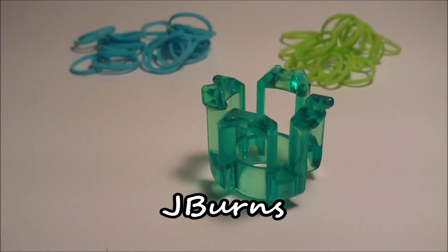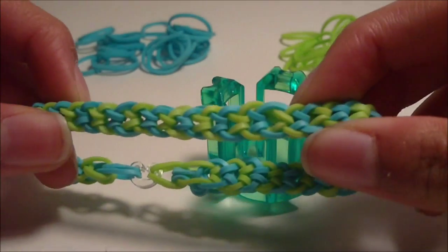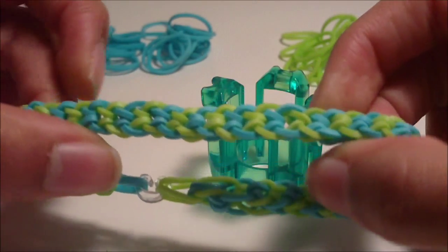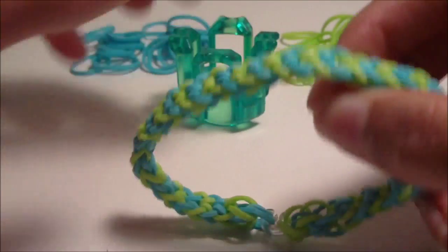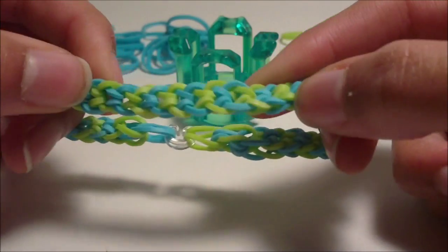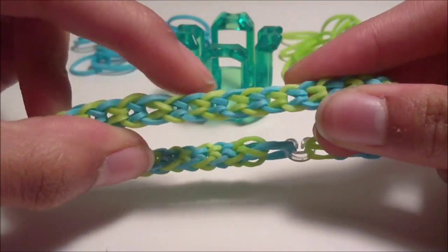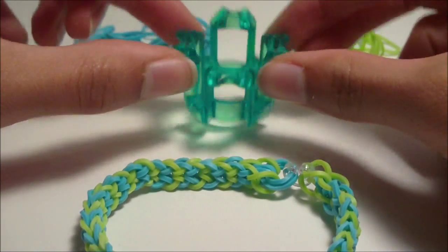Hi. In this tutorial, I'm going to be showing you how to make this bracelet right here. This bracelet is not my own original design — it is just the very popular inverted fishtail bracelet, and I'm going to be showing you how to make it on a finger loom.